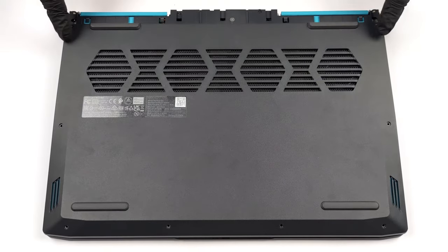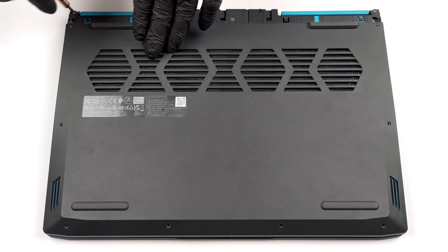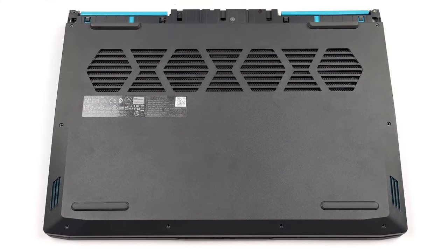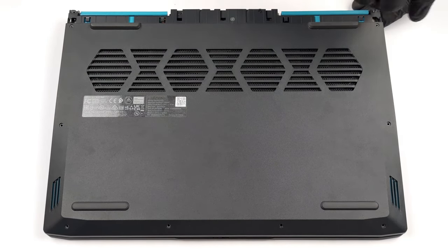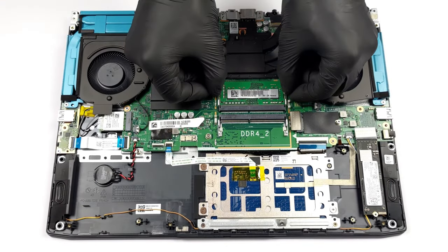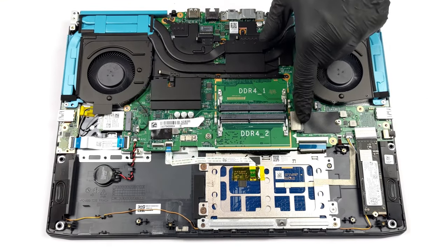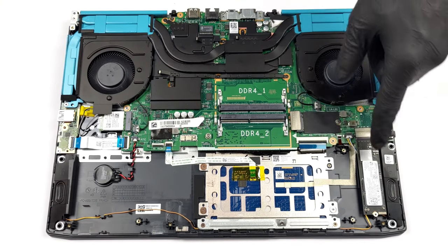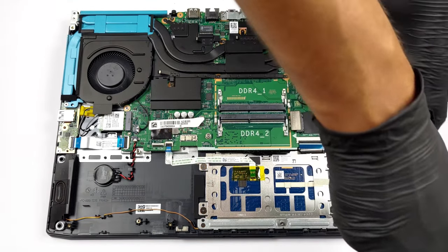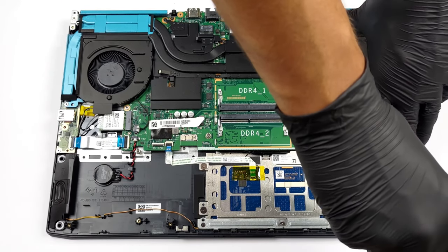The insides of the laptop are quite colorful, with parts of the cooling painted in bright blue. Getting to them is a bit tricky — you first have to remove the shroud on the back and then unscrew 12 screws. Upgradeability is good thanks to two SO-DIMM slots that fit DDR4 RAM, which is the sweet spot currently. For storage, there are two M.2 slots: one 42mm slot that supports Gen 4 drives and one 80mm slot that supports only Gen 3 SSDs.